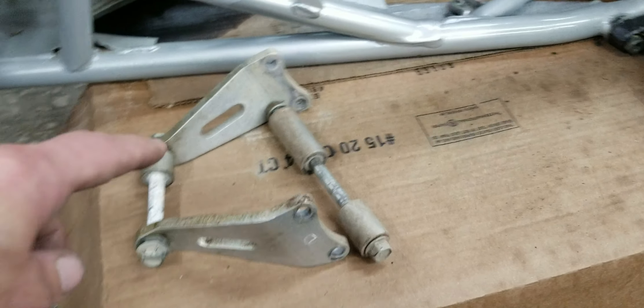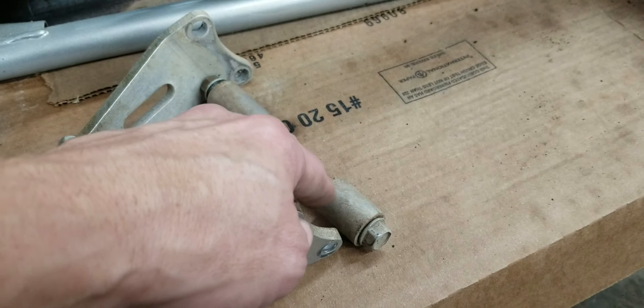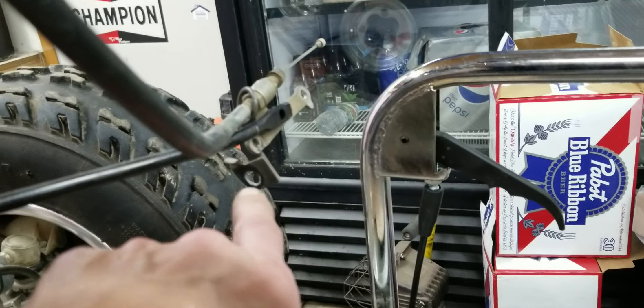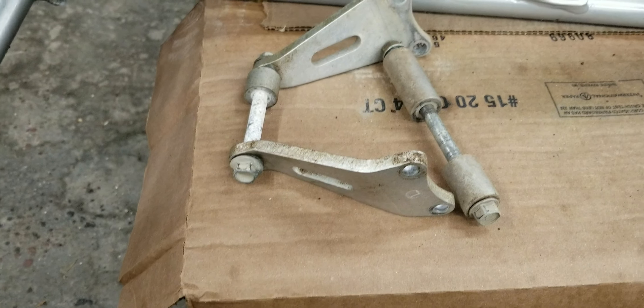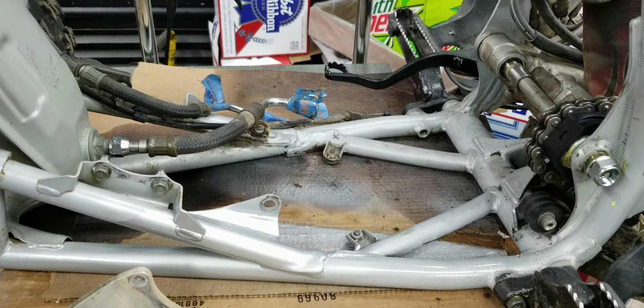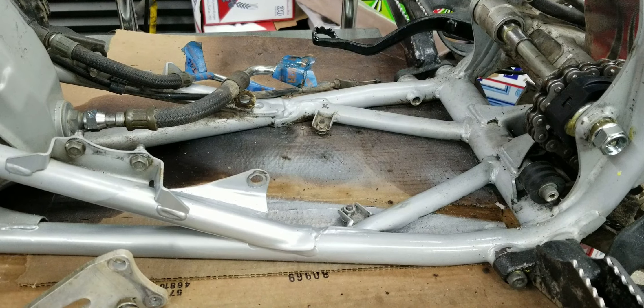Just in case it goes in quickly, I got the mounts ready to go. The big spacer goes on that side, the small spacer goes on this side, and then that spacer goes on that side and then this bracket goes on before the nut. I actually went through and reviewed the video of taking this apart so that I know a little bit more where everything goes.